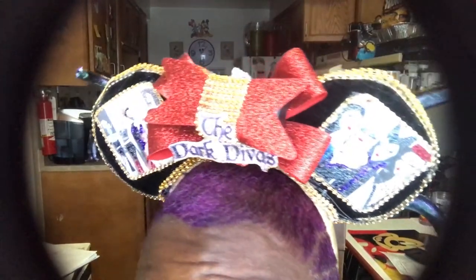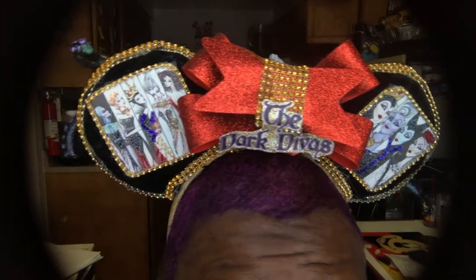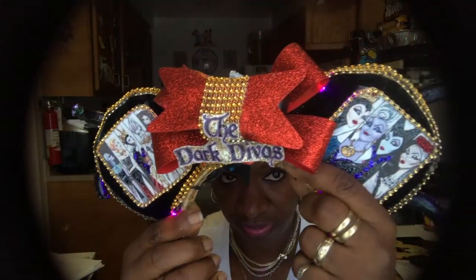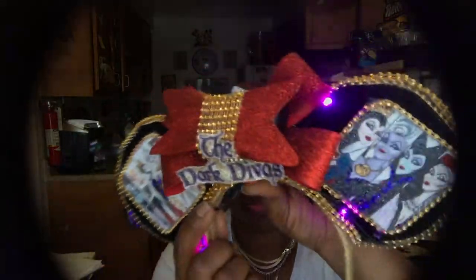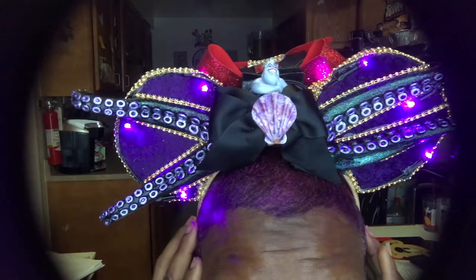Now I'm going to show you a glimpse of the Mickey ears I'm wearing today that I made — these are the Dark Divas ears. They have all of the villains on them and they are special because they light up and are also two-sided. On this side we have my favorite, Ursula. I love making Mickey ears, so subscribe and stay tuned for more parties and more Mickey ears.